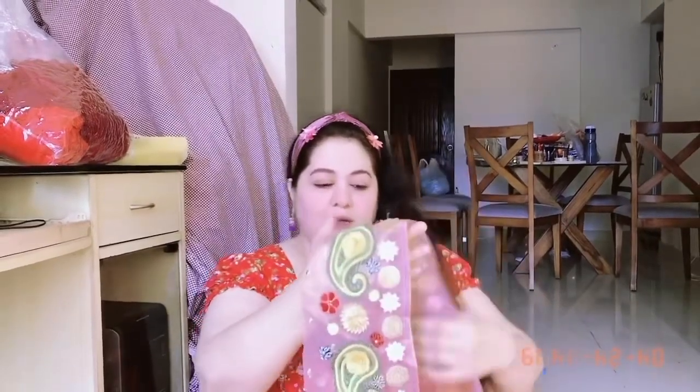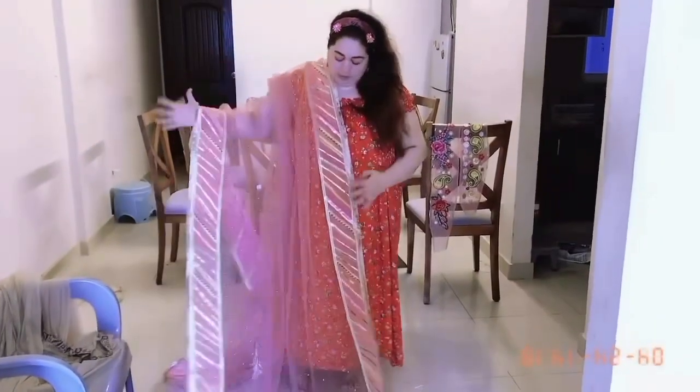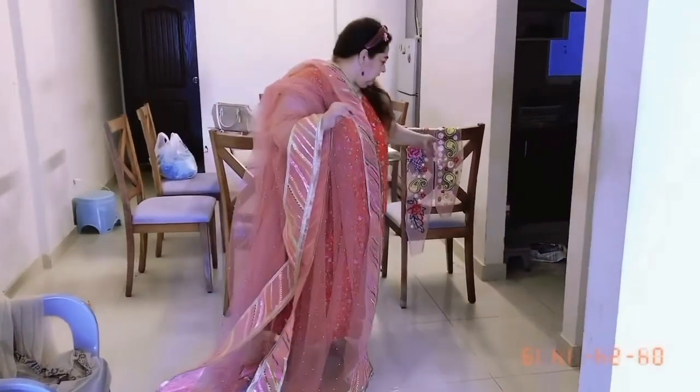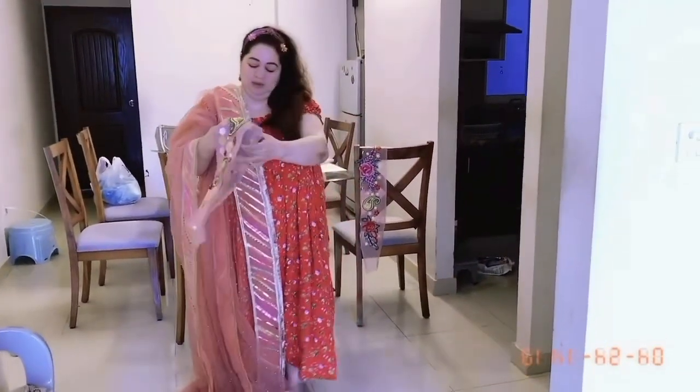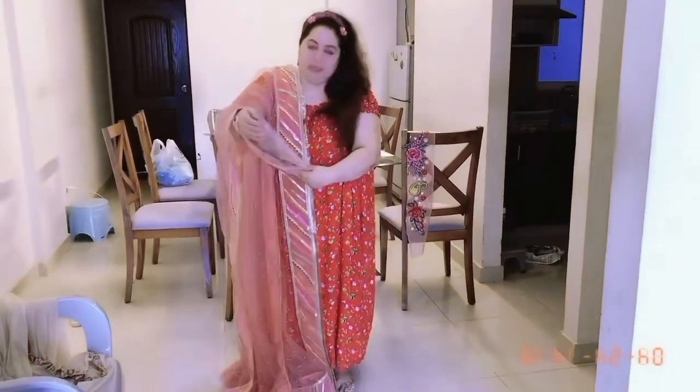It will be very pretty. This is the sleeves section. I will show you the diamond border — the bottom is the base. This is the dress and the sleeves are all different sizes.